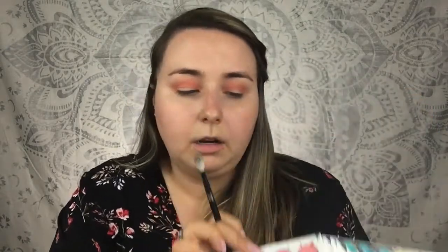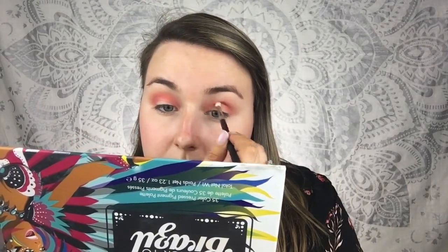Now I'm going to take a smaller blending brush — this is the Morphe M514 — and I'm going to use the pink, this outer pink right here. This is just going to be a lot of layering colors to build intensity. With that same brush I'm going to use the red shade. I know this red is pigmented so I'm going to tap off the excess and put this in the darkest part of the crease.